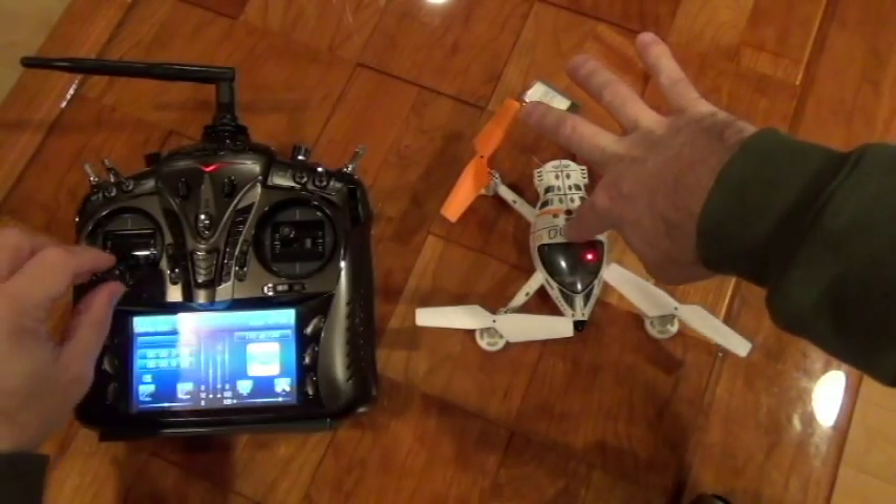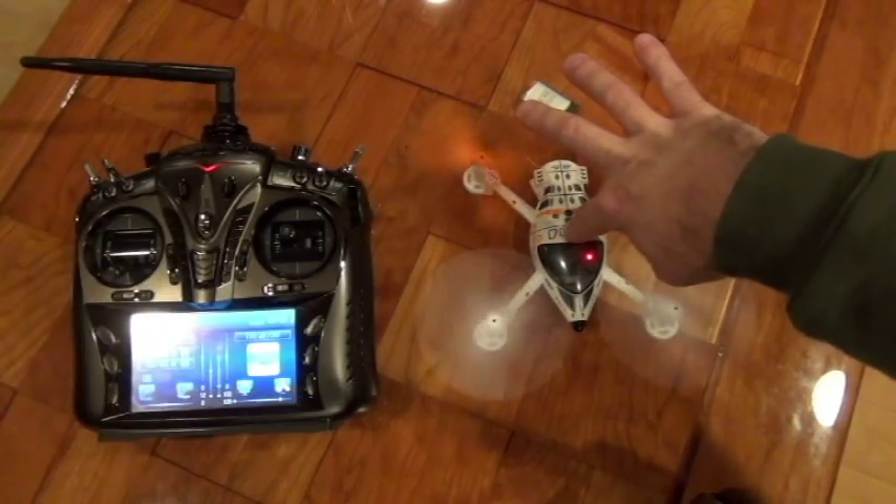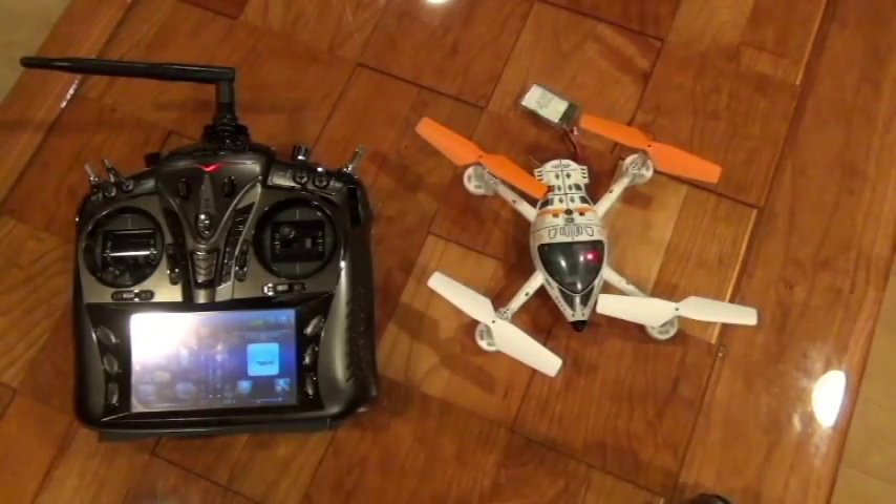You can place your finger on the unit. This guy is ready to go — insert your battery into the battery cage and you're good to fly.